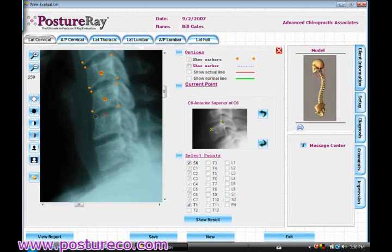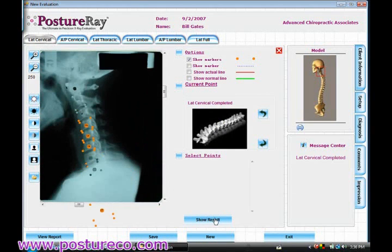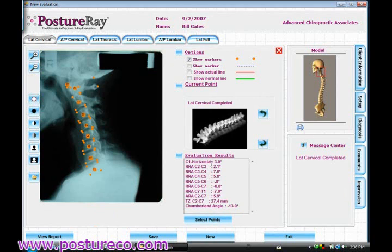You're going to not only obtain all the segmental rotations and translations, but you will actually be able to generate a patient educational report as well, as well as an impressions report. And as you can see, those are all the segmental angles.